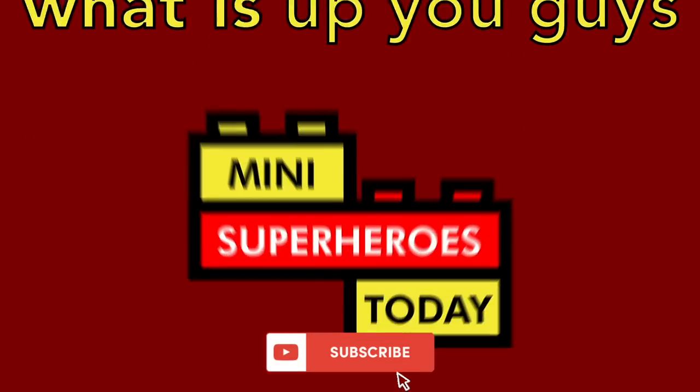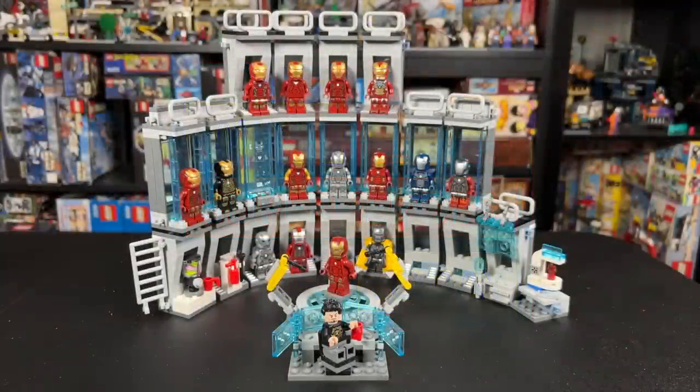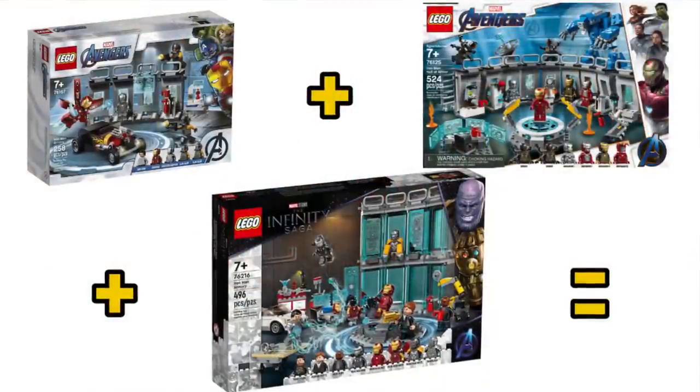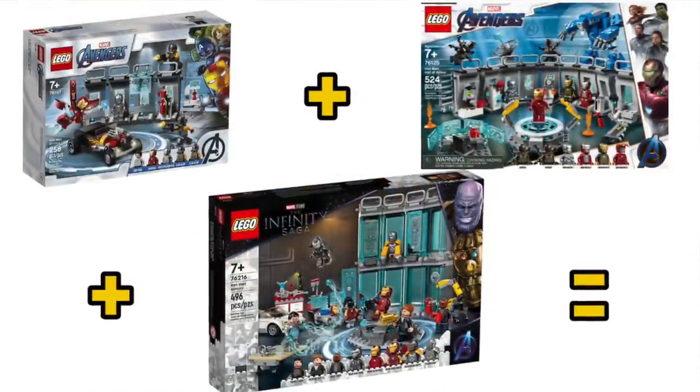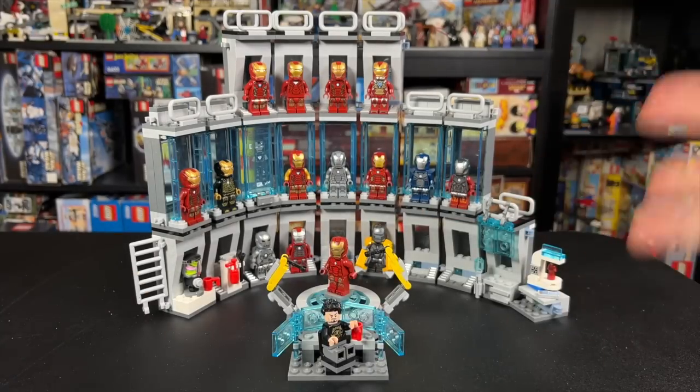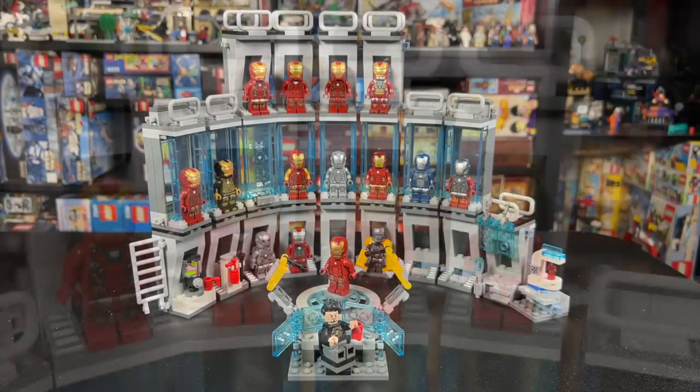What is up, you guys? This is Mini Superheroes Today. With the new 2022 Iron Man Armory set, I wanted to combine it with the previous Iron Man Hall of Armors and Armory sets and show you what it would look like if you combined all three sets. So in today's video, we'll be doing just that.